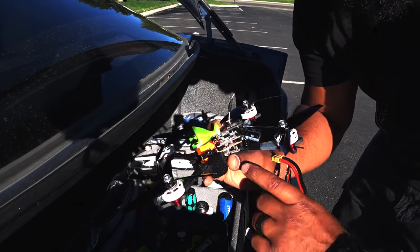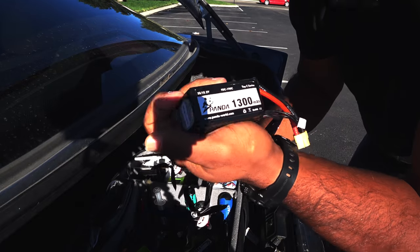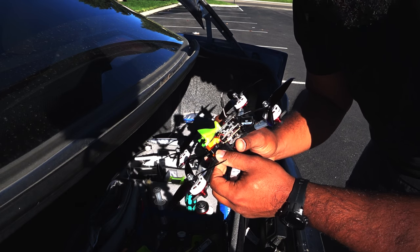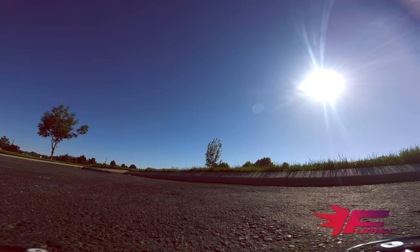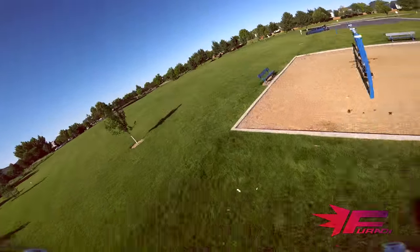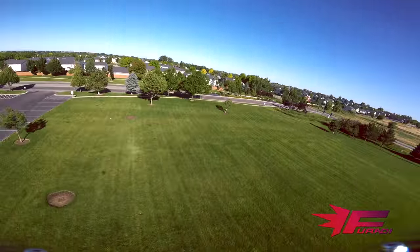EMEX Magnum F4 flight controller, Bullet 30 all-in-one, Bonka 5S pack. It's either going to catch on fire or it's going to be awesome. It's going to be awesome.